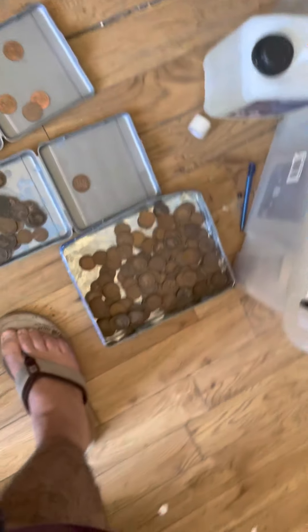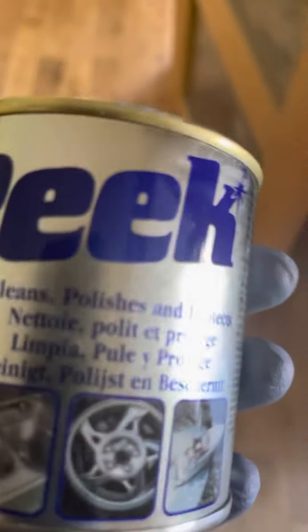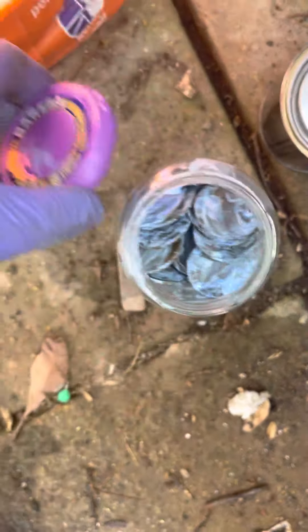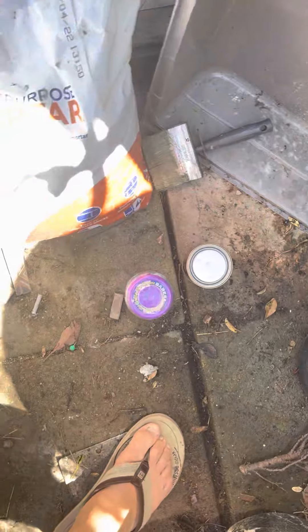The best thing I found is fantastic - it's this product here. What you need to do is, the night before you clean them, just put all the coins in and apply it like this in the bottles, so you can see the coins inside. Leave them there for 24 hours.